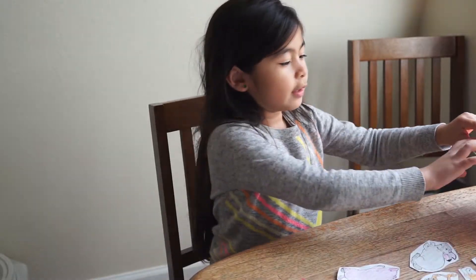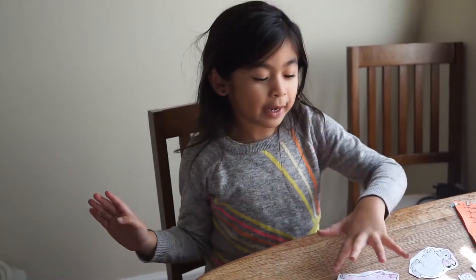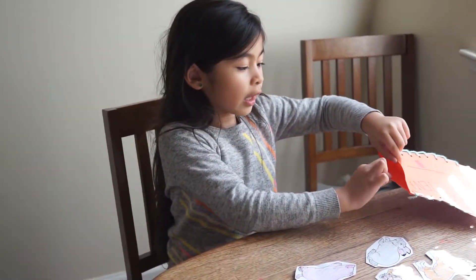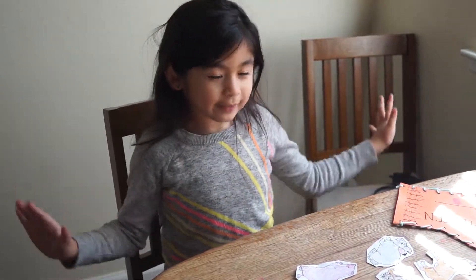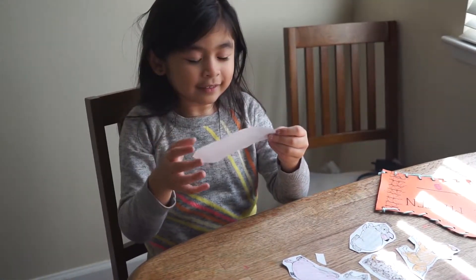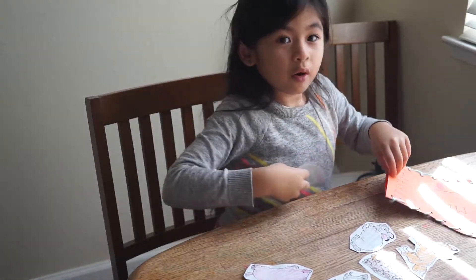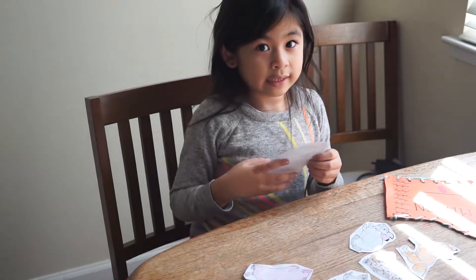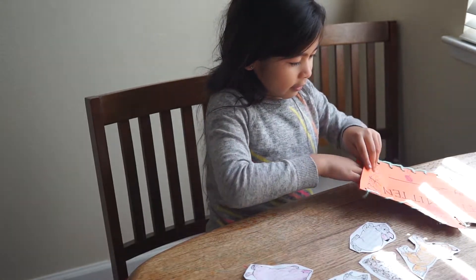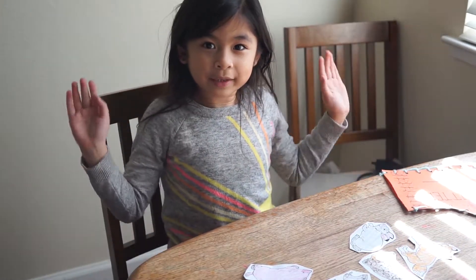Now we're going to put the animals in the mitten, but first I'm going to challenge myself — I'm going to close my eyes and pick one. Whatever I choose I have to put it in the mitten. There's a little slot and you have to put it in. I don't know what animal this is, but let's put it in the mitten. If you know what animal it is, subscribe!